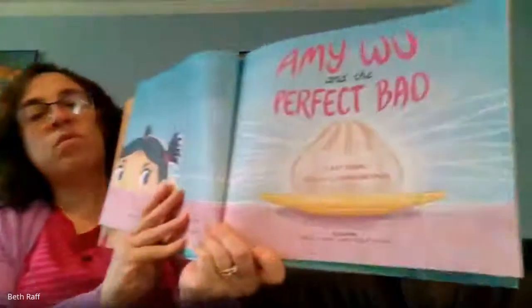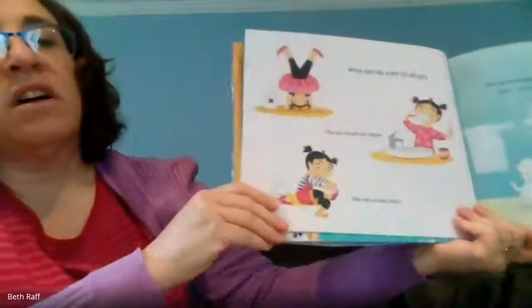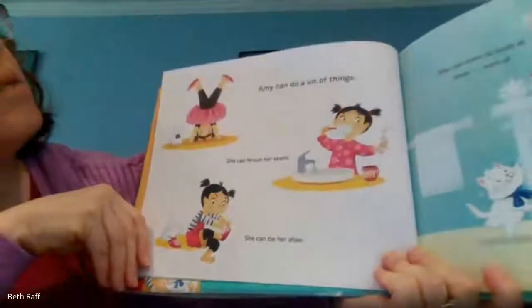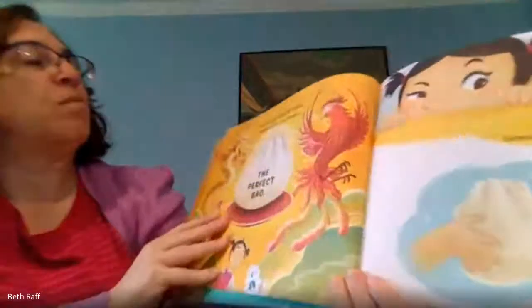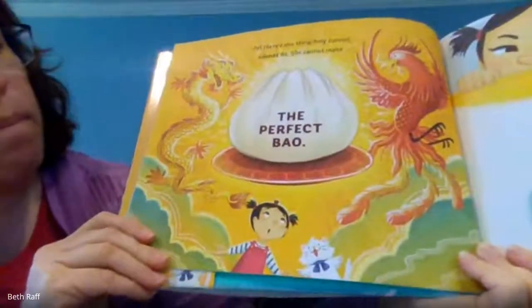Amy Woo and the Perfect Bao. Amy can do a lot of things. She can brush her teeth. She can tie her shoe. She can even do both at once. Sort of. But there's one thing Amy cannot do. She cannot make the perfect bao.